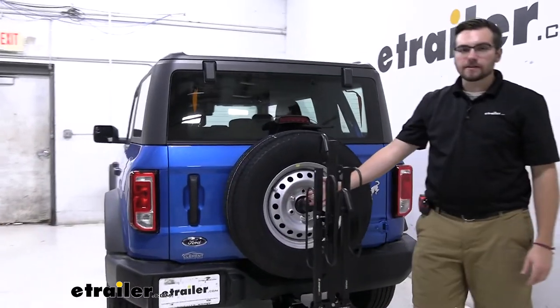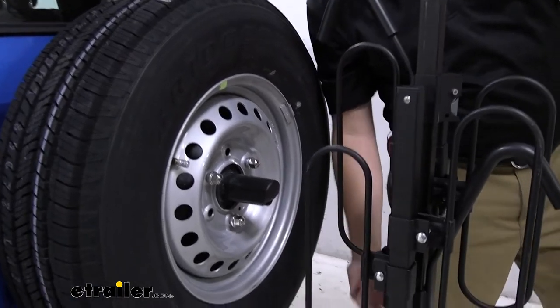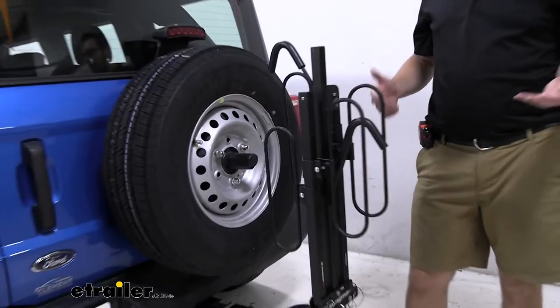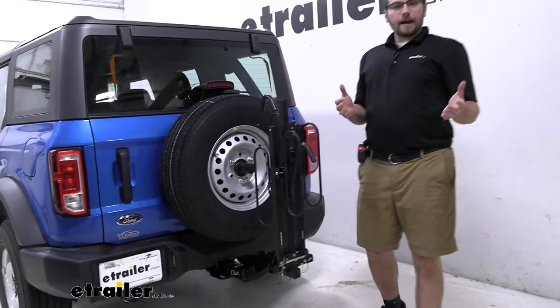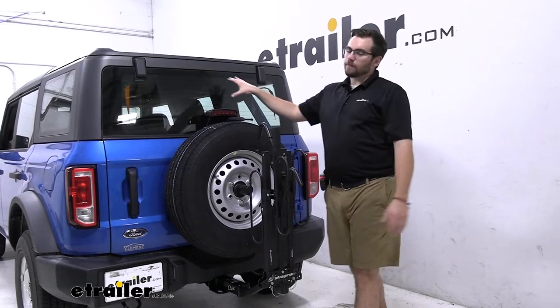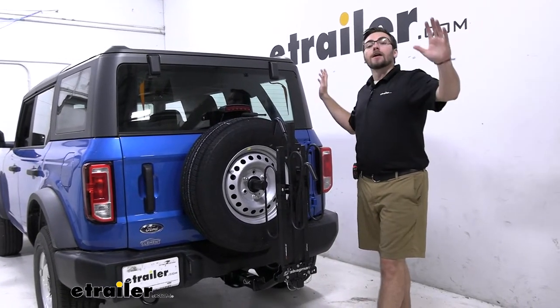Now, the one thing I will say — especially in this configuration — is you're going to lose a lot with your backup camera. And naturally, your post is going to be right here with two bikes on there, so I think we're going to lose a lot of that visibility. However, the camera on the Bronco is not really the best anyways, so I don't think we're losing too much. We still have all this window to see out of and our rear and side mirrors.